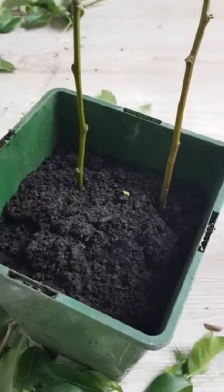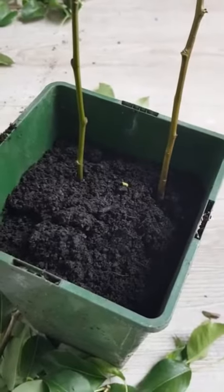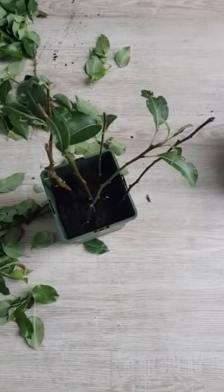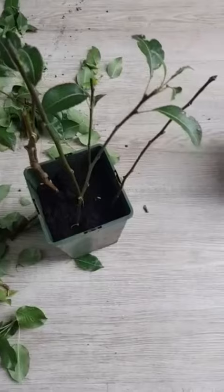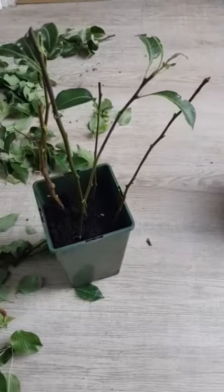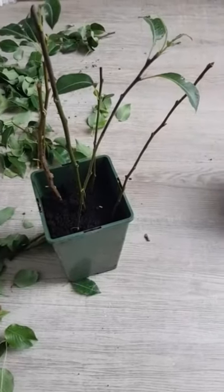It's going to be interesting to see how many actually become little pear trees from this. All five cuttings are potted up and I'm going to put them outside in a really sheltered spot. Hopefully they'll take, and I'll check on them again in spring and post an update to see how they're doing and how many trees I have by then.